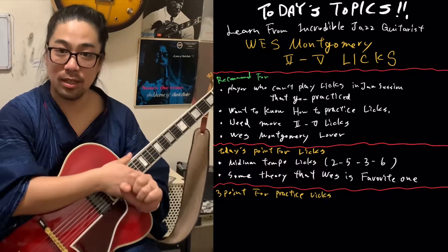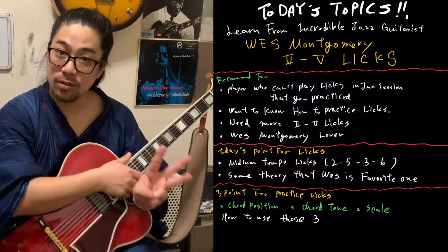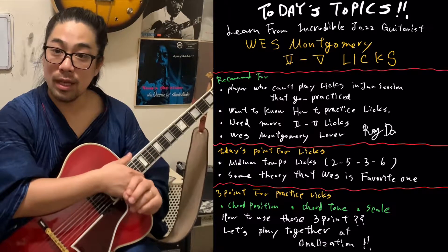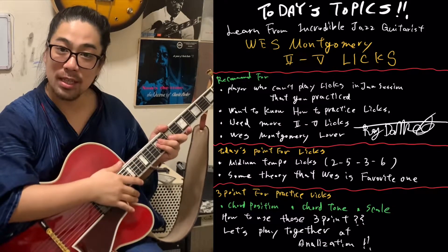Three points for practicing licks: chord position, chord tone, and scale. How to use those points — please do the analyzation with the guitar. Thank you for waiting. Please watch today's licks.